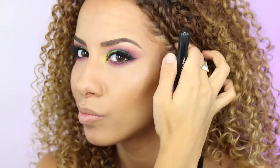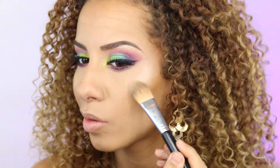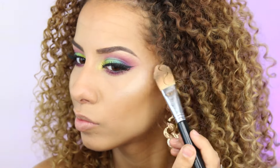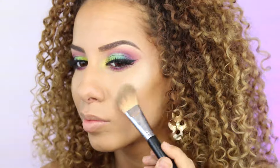I love cat eyes! Now I'm going to use a highlighter — this is the Soft and Gentle highlighter from MAC, the popular one that everybody knows. I'm going to apply this onto my cheekbones, also a little bit on my nose, and on my cupid's bow.